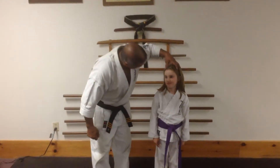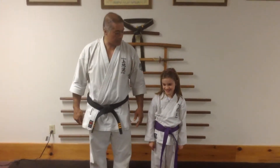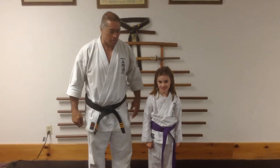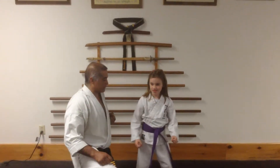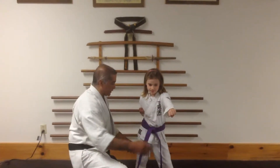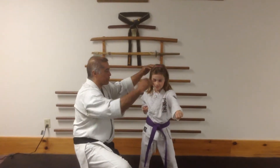We're here today with Sidney, and Sidney is going to help us work on the middle area block. Sidney, start by getting a good solid horse stance please. Right hand back, up to him straight up, ready front position. Knee slightly bent, back straight, eyes straight ahead.